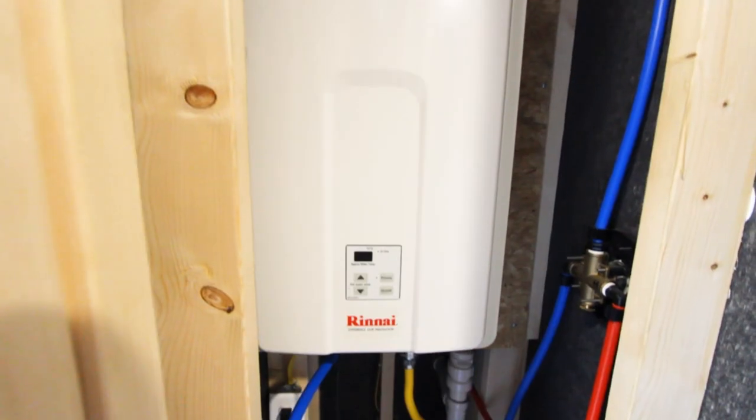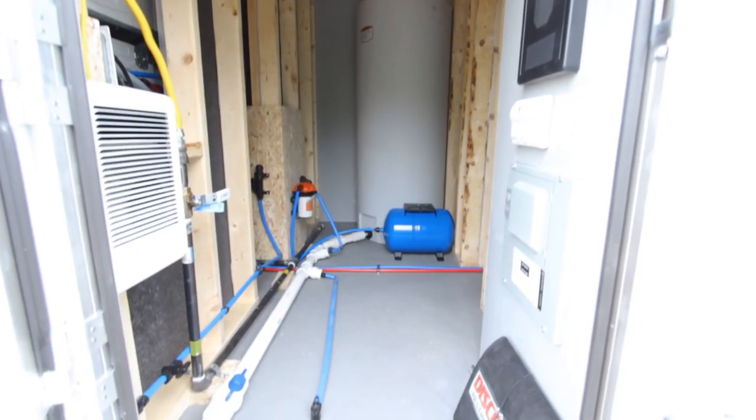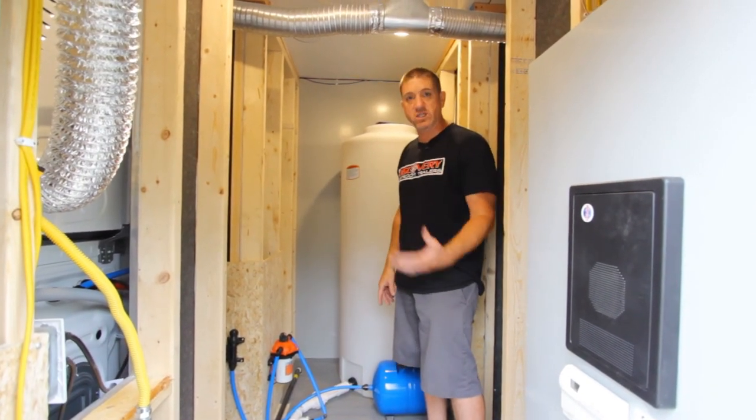Back in here you've got your LP on-demand water heater, fresh water tank, pump, and a pressure tank to help maintain a nice even pressure with all these showers and laundry — everything that's going on in here.